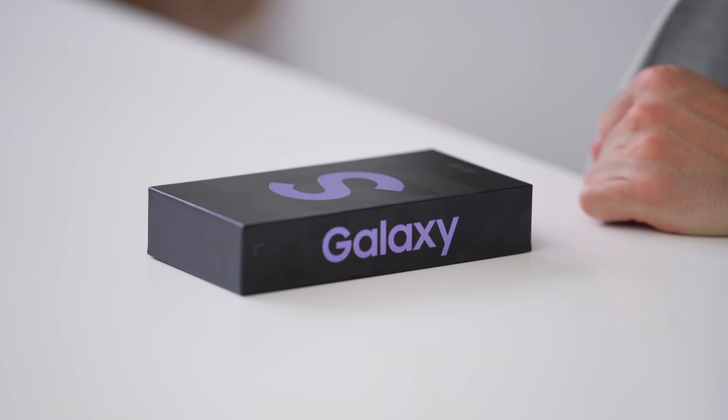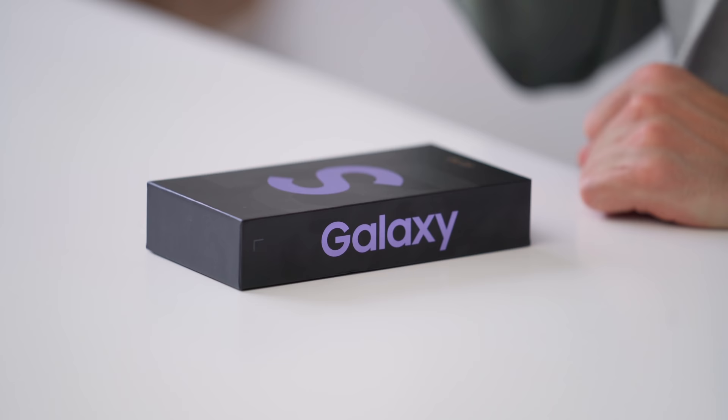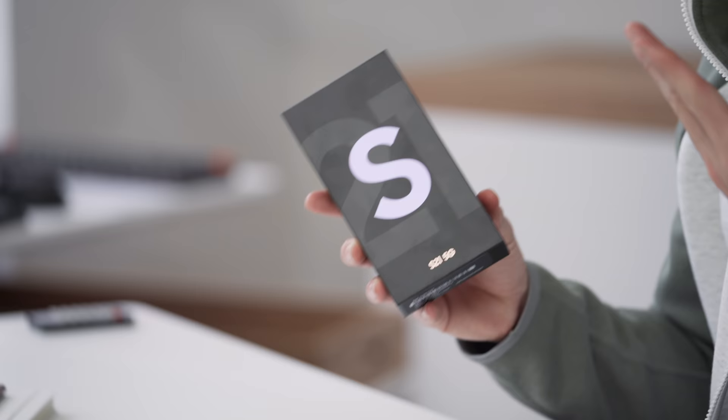Hey guys, what's up? It's Carl back with another one. This will be the first smartphone that we're checking out in 2021 — it's the brand new S21 from Samsung.